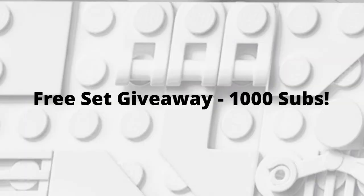Before we get into the video though guys, I do want to give a reminder that I'm doing a free set giveaway to 1,000 subs. It's either going to be a Power Fist Battle Pack or an AAT, so please make sure that you guys like and subscribe. We're really almost at that goal.